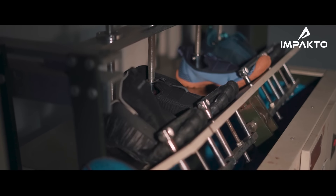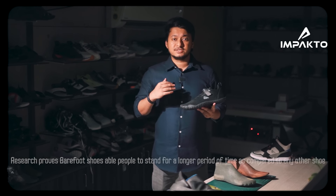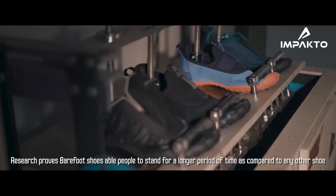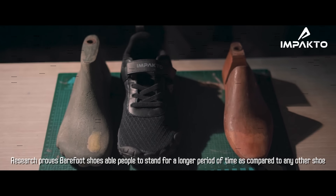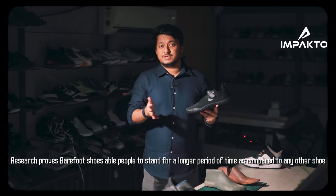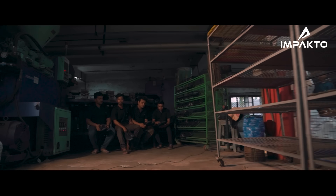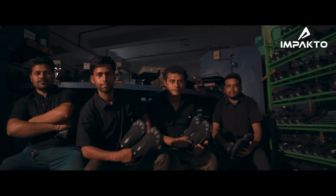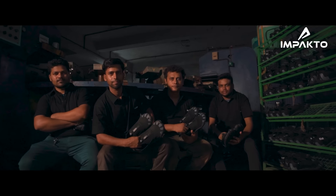Moreover, these shoes have been appreciated by many surgeons around India. They've come back to me saying, 'Shadnik, I've been wearing this throughout my operating procedures,' and that this is one of the best shoes they would recommend to their doctor friends. So we've tested with a lot of knowledgeable people.